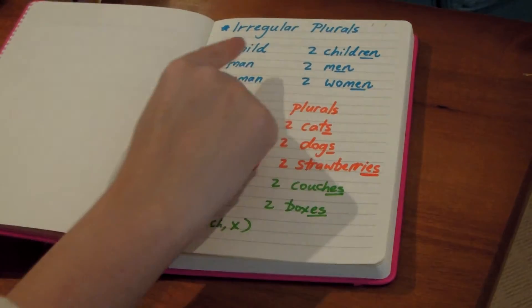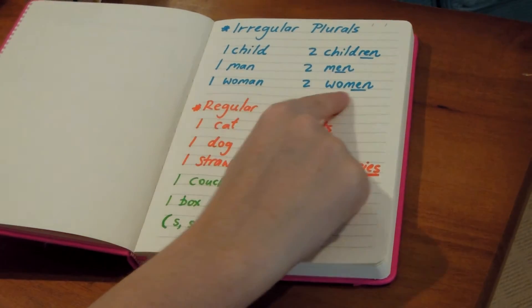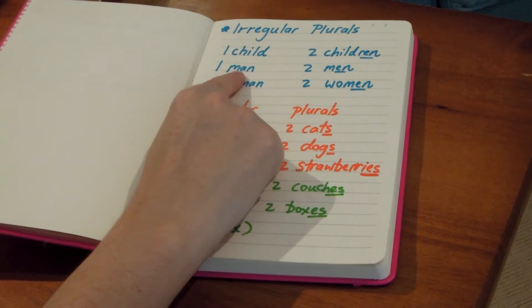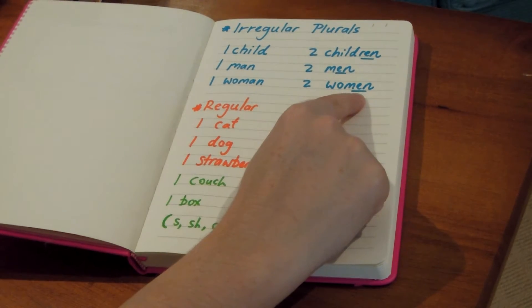So we have one child, two children, one man, two men, one woman, two women. Notice the change in spelling. Adding R-E-N to child; and man goes from A-N to E-N, and woman goes from A-N to E-N.